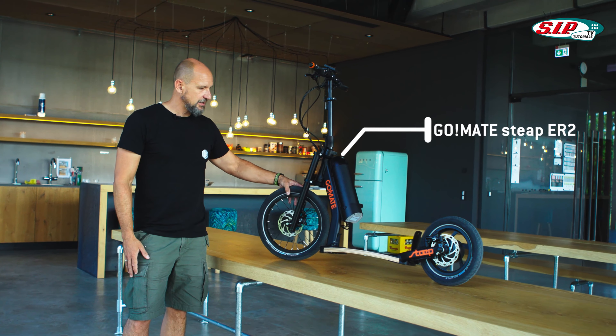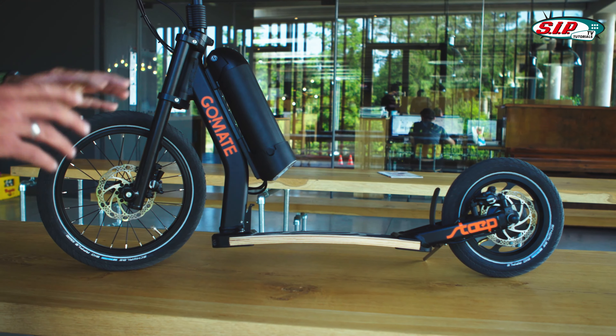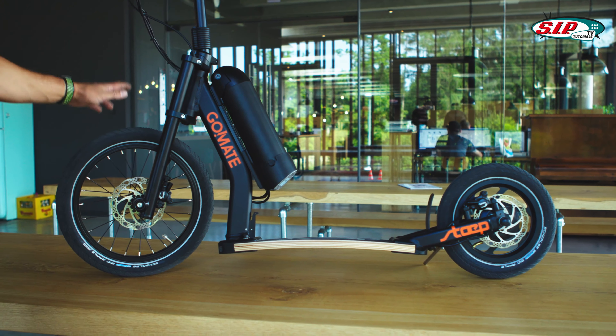Special number one are the tires and the wheels. No other e-scooter which is road-approved in 2020 has different sized tires. We have relatively large ones installed here. In the front, we have a 16-inch spoked wheel with the Schwalbe Big Apple, which is mounted by default. On the rear wheel, we have a 12-inch tire, and that of course has huge advantages.